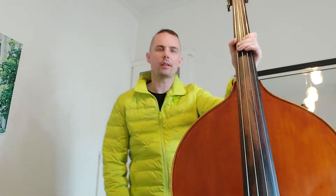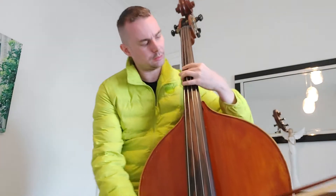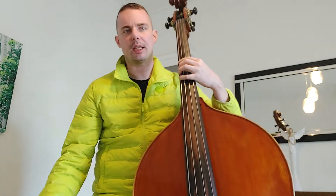Let's see the next one starting on B, which is a bit weird because we have to find the B note on E string with fourth finger. Let's do this.